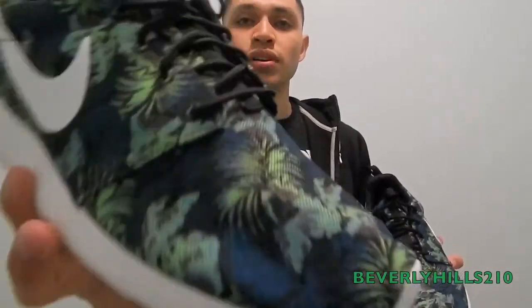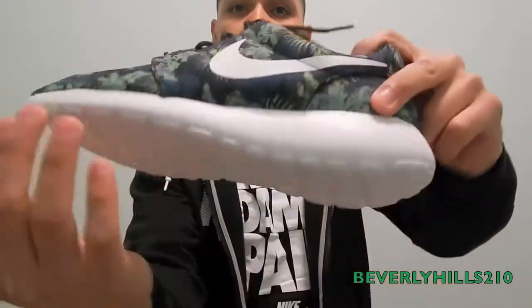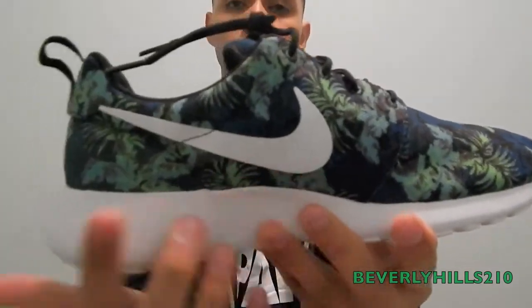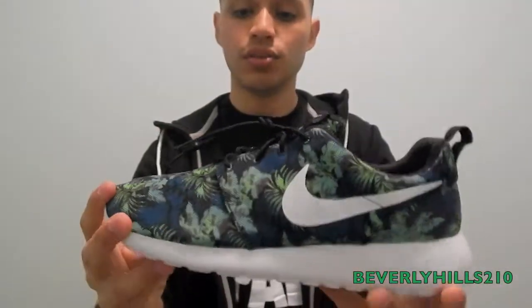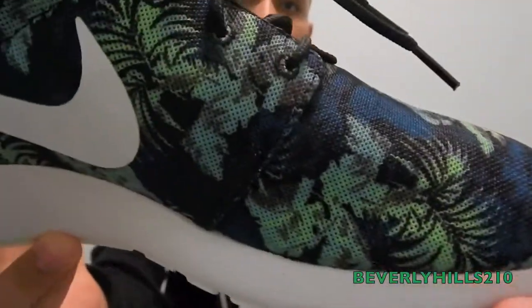Got that space blue color right there. Let me give you guys a quick review and then I'll put them on feet so you can check them out. The bottom is all white, the midsole is white, your Nike swoosh is white, and on this side it's all white as well. Your pull tab is black, your laces are black. The inside is lime green. That's just a quick look at the shoe. The upper part features the floral print — that's the most dynamic feature of this shoe.